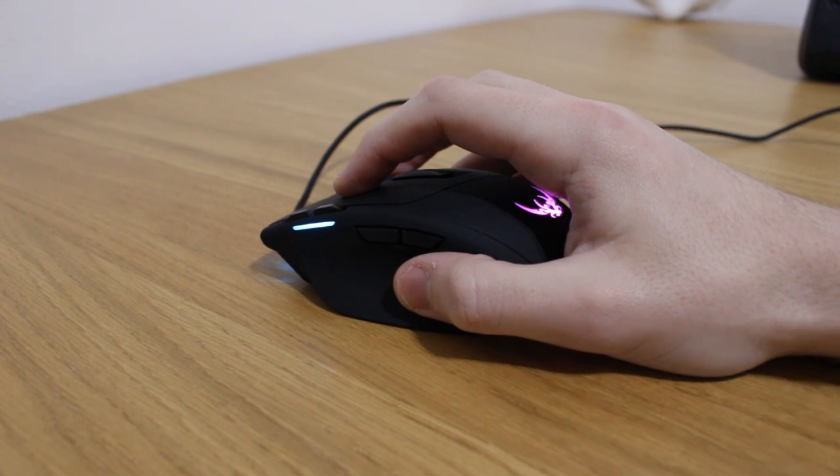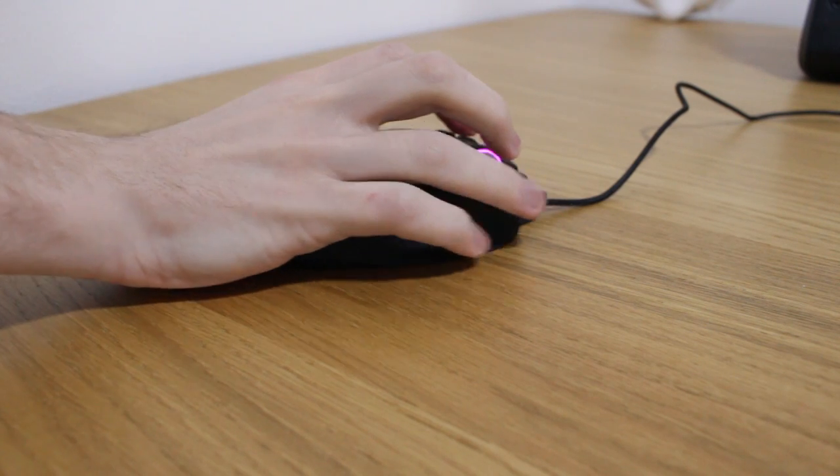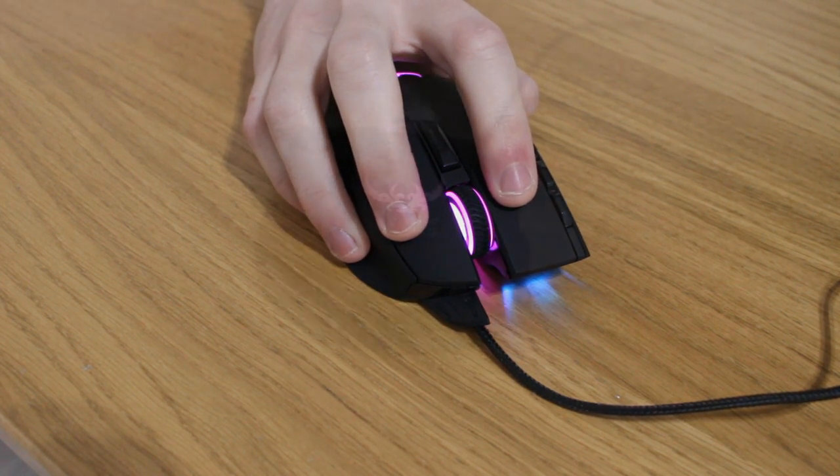The coating on the mouse is a soft-touch rubber-coated finish, so it's going to be quite slippery for those with non-sweaty palms. However, given it's designed with claw and fingertip grips in mind, it shouldn't be an issue. When palm gripping mice we like to see stronger indentations on the side as a result.